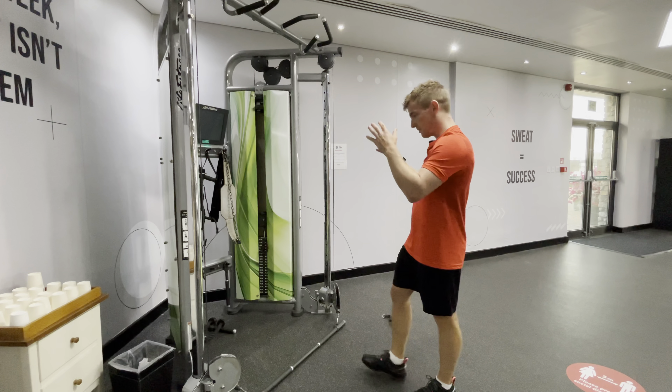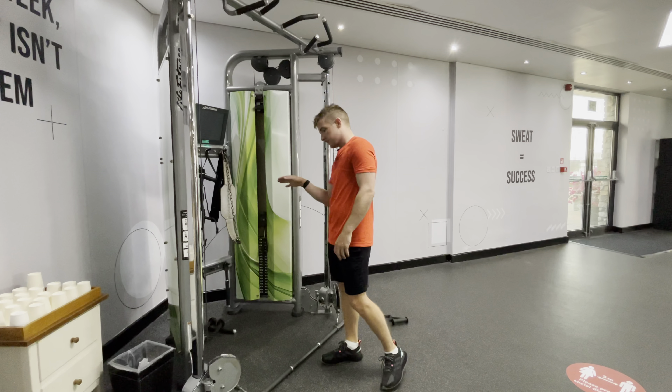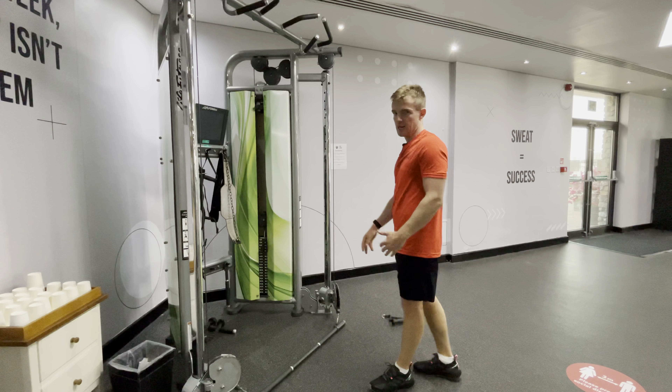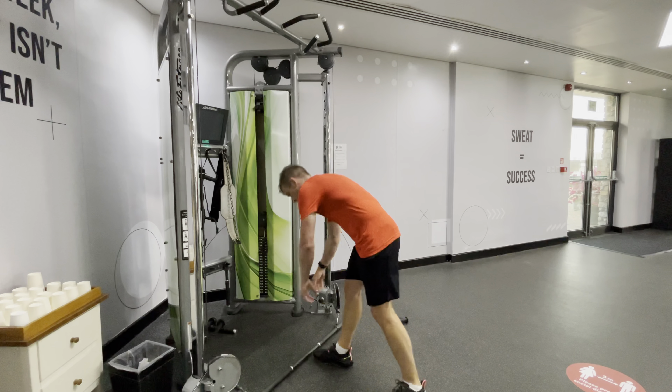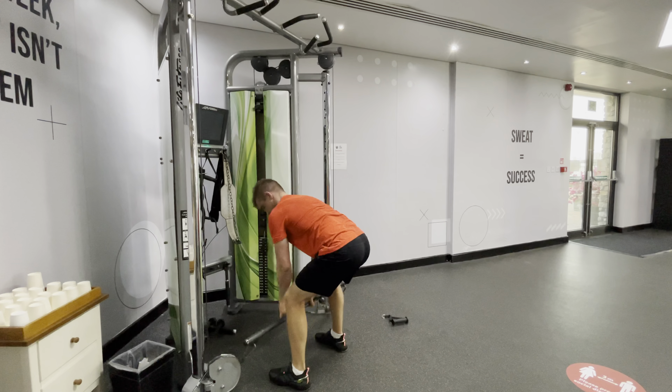Okay, so with this next exercise, have the cable machine set as low as you can get. Have the weight the same on both sides and get the bar attachment on the machine. This is going to be the pulling exercise, so make sure that when we pick it up we've got a nice straight back.